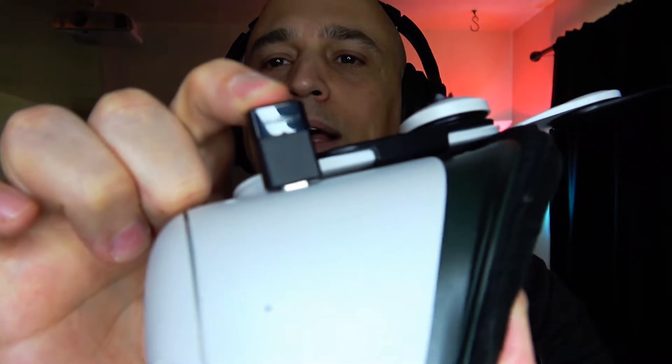First, take your Bluetooth headphones and put them in pairing mode. Take the BTW3, stick it into the USB-C port, and hold this button down until it starts flashing. It already connected because I had previously paired it, but normally you just hold it down, it starts flashing, and now it's in pairing mode. Then put your headset back in pairing mode — turn it off, turn it back on — and it should connect.